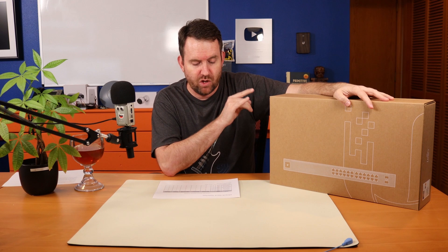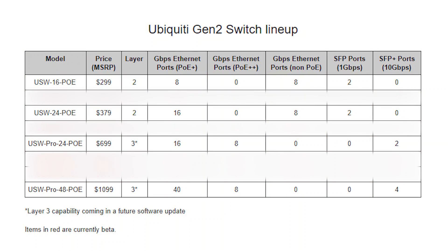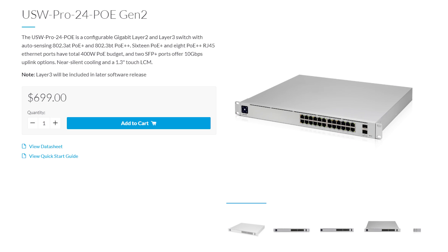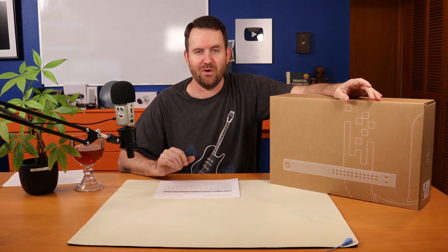Then we skip another one and get to the USW Pro 24POE. The pro version of these switches means it is a layer 3 switch — with the caveat that they're not layer 3 yet, but Ubiquiti says a future software update will bring layer 3 capabilities. The USW Pro 24POE features 16 PoE Plus ports and eight PoE Plus Plus ports. It retails for $699 and has two SFP Plus 10-gigabit fiber ports.